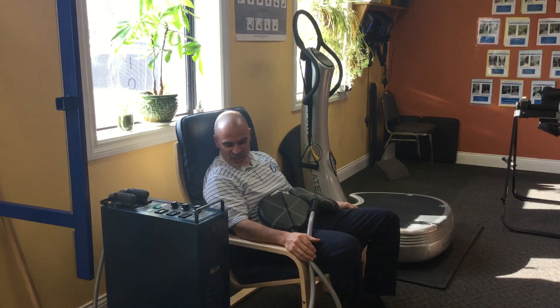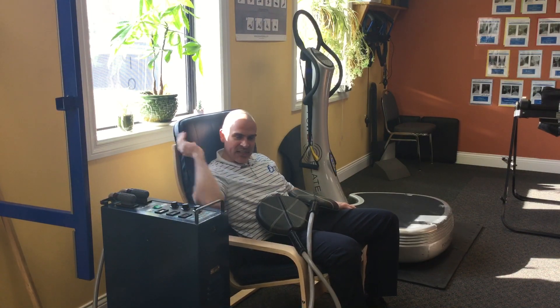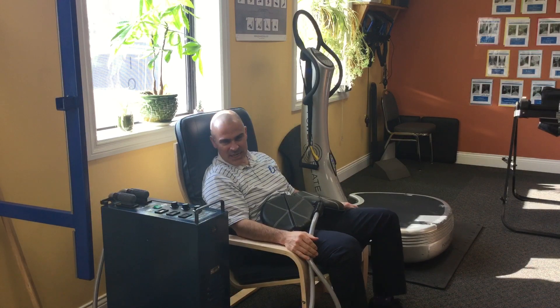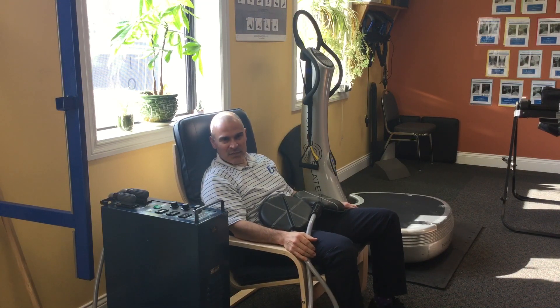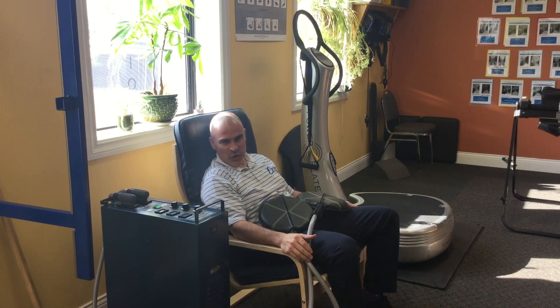I'm sitting on this chair — this is a nice comfortable chair — but what you see here, this cushion, this is called the PMF machine. PMF stands for Pulse Electromagnetic therapy, and basically what it does — the medical literature refers to this as a cellular exercise.